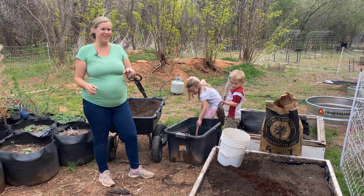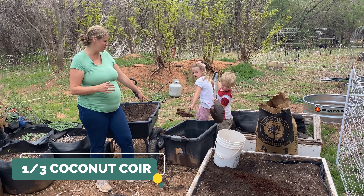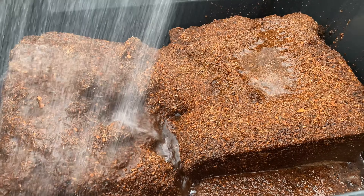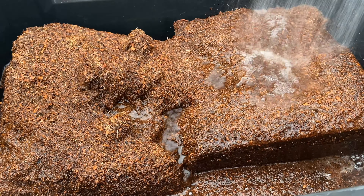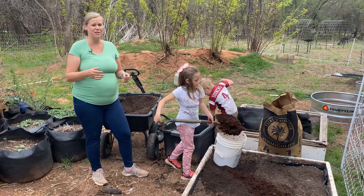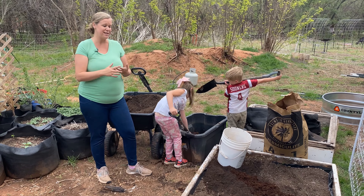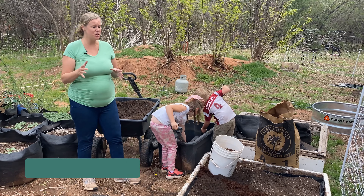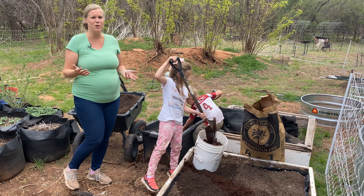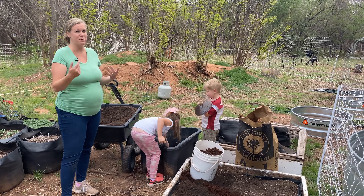Now Mary and Junior are working on the second step. We have some coconut coir over here that we soaked in water in this tote. It came in a big brick — all you need to do is put that brick somewhere you can cover it with water and it will break down. This is one of our other key ingredients because it really helps to give sustenance to your soil and helps retain moisture. You can substitute peat moss for coconut coir if you can't find it, but we prefer coconut coir because it works a little better and it's also a renewable resource, whereas peat moss is not.